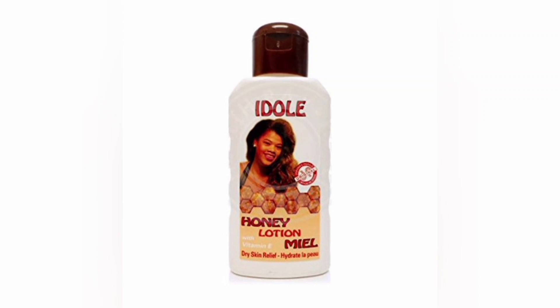Hey guys, welcome back to my YouTube channel. Today in this video I'll be telling you how to pro-mix the Idol Only body lotion — lightning lotion to be exact. Some of you might not be familiar with this one, but the other one you might be familiar with. If you can't get that one, you can use the normal one that you normally see on the market. Let's do the pro mixing for this one.